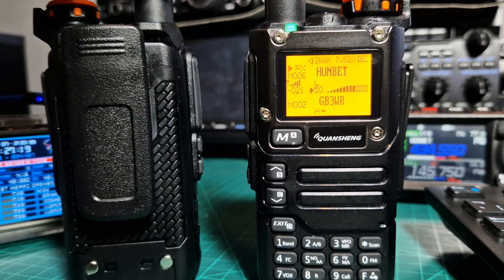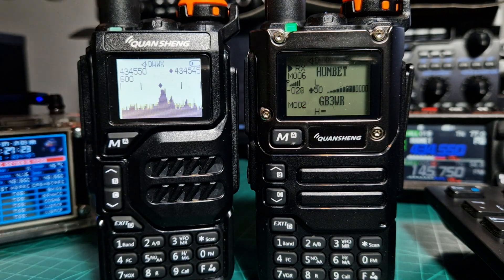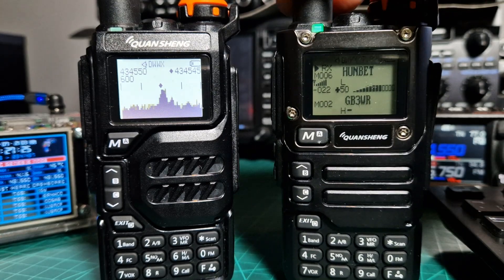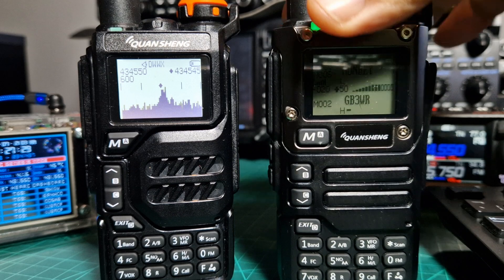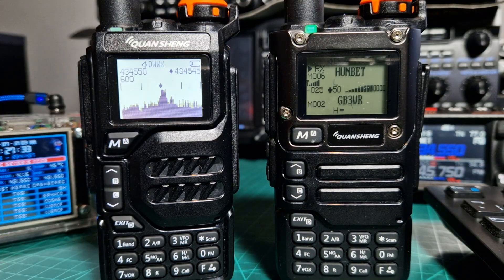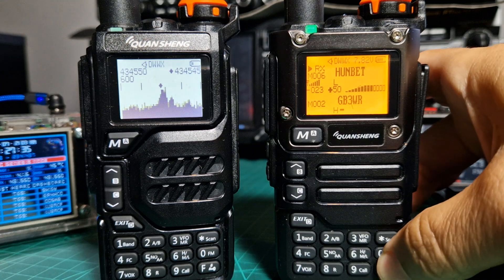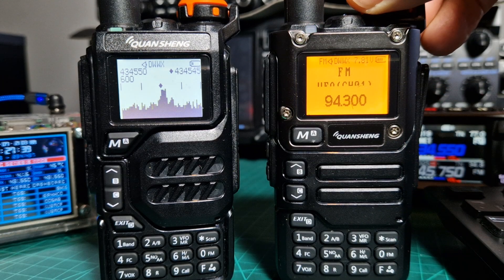For what they cost — under 20 pounds, about 18 pounds — they're an absolute bargain. They've got a nice LED torch, FM radio. I mean, for what they are, they deliver.